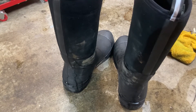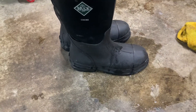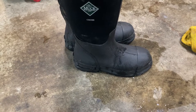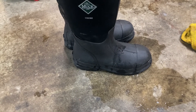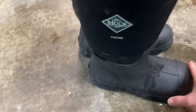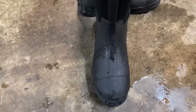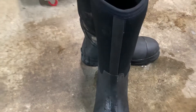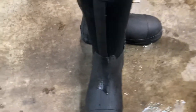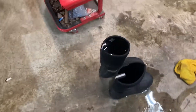I'm not trying to knock Muck Boot because I like them. But if you go to buy a pair, I would check them out at the store and make sure everything's good to go. Anyway, if they make it right, I'll give an update on how it goes when I try to return them. Thanks and God bless.